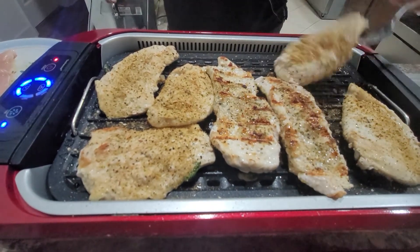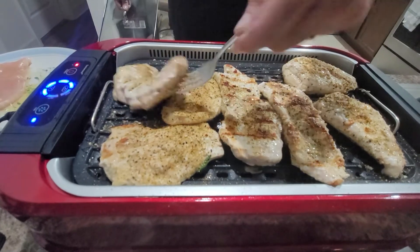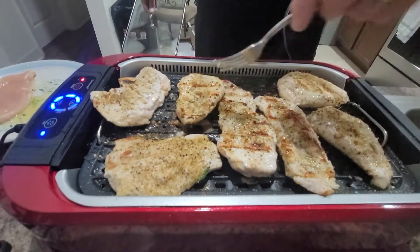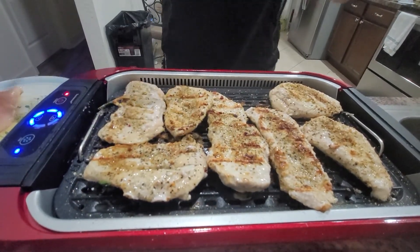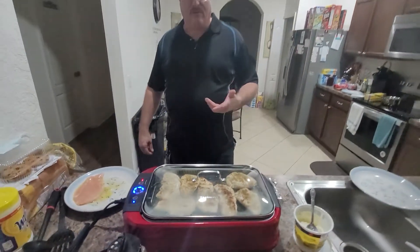See how nice they're looking — they're looking really good. Alexa, off. These are looking really nice, they're pretty much done, so I'm just gonna pull them off here in just a second. I just want to show you this little grill is working out so good — so far so good.